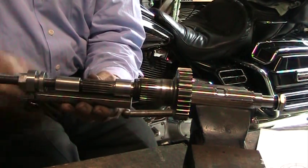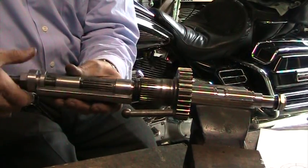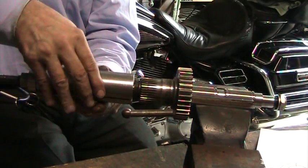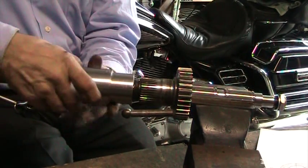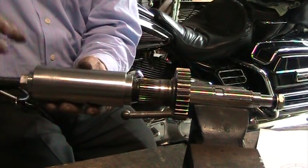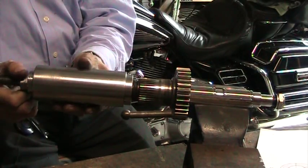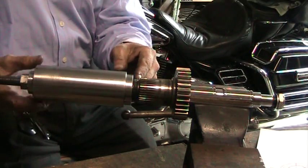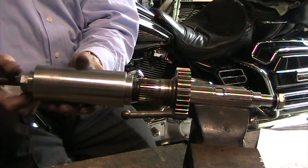So when you push the bearing in, you'll automatically get the 100 thou clearance that you need. You put these two parts on, hold this in place, put this part here to cover it, then turn your nut and it'll pull the bearing out. When you put it back in, it'll butt against the housing and this gear, and that'll give you your 100 thou clearance.